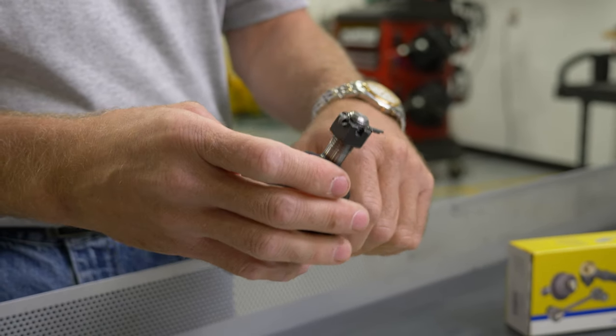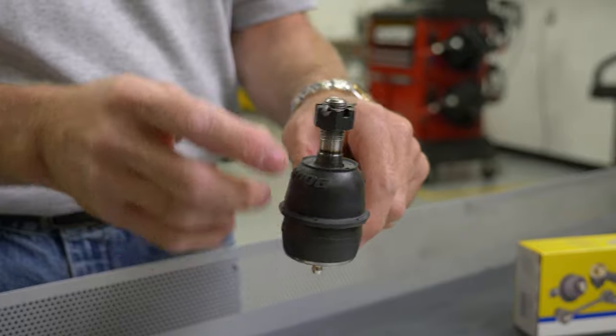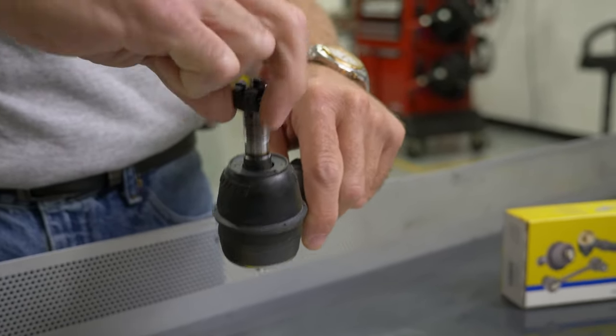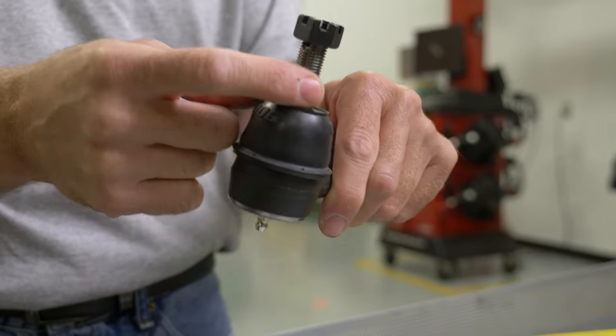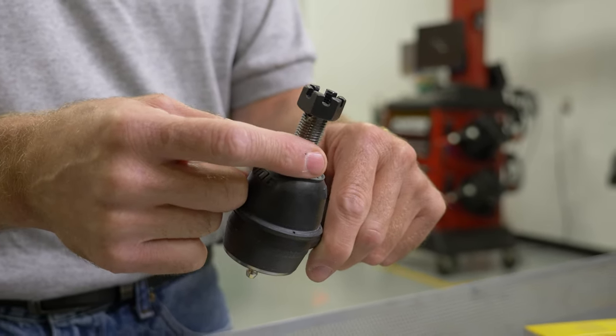The second thing is when we're installing this tire rod, a lot of modern suspension systems are now using an aluminum steering knuckle. So we take this nut off, install it into the knuckle, and put the nut back on. What happens is this is a steel stud — if we tighten it into an aluminum knuckle and over-torque it, we're going to end up stretching out that knuckle.